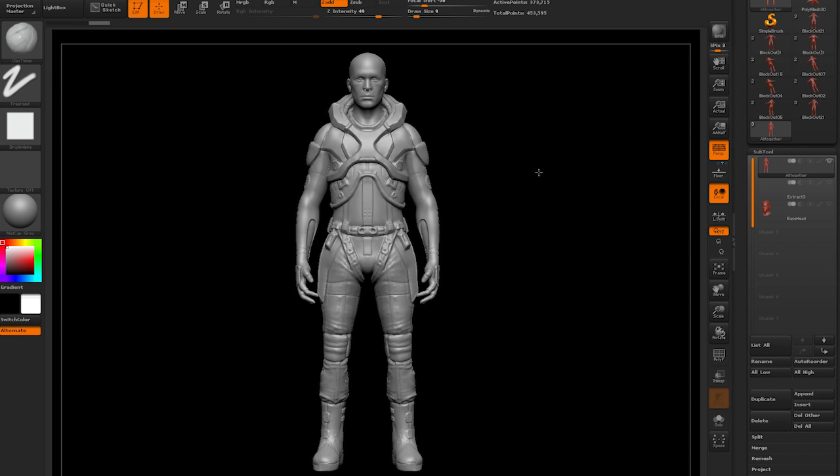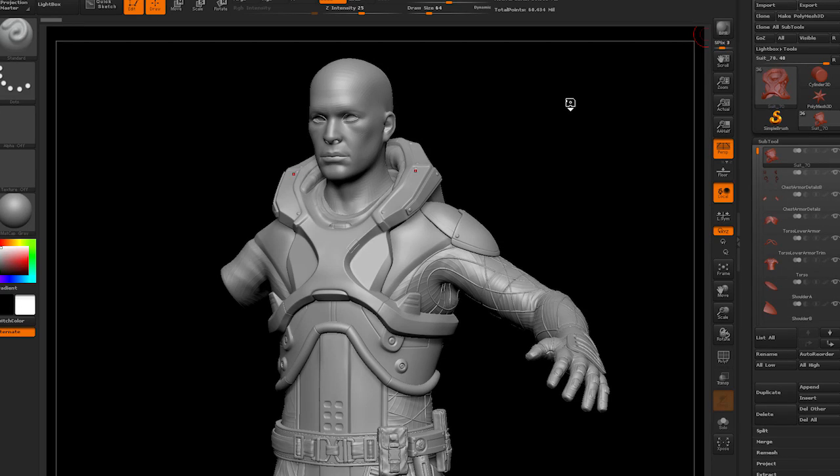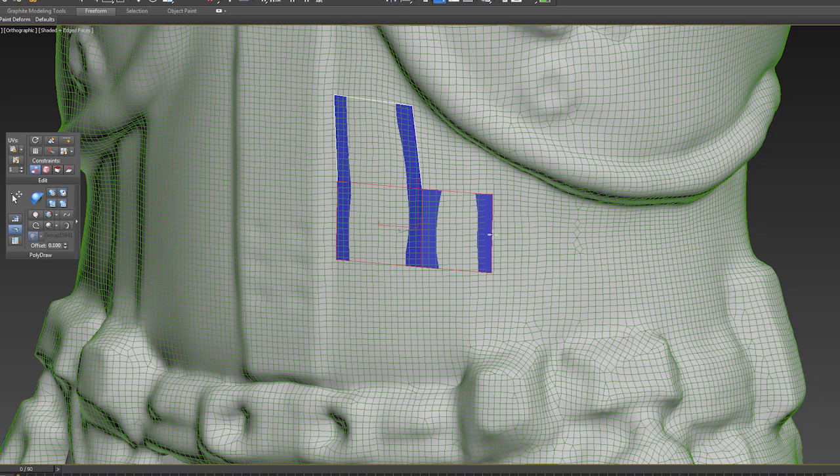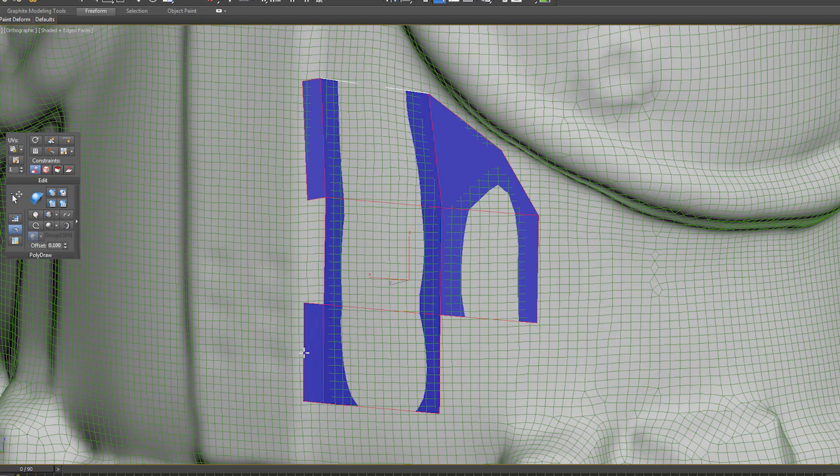After all that is worked out and the block out looks good — the silhouette is nice, the weighting is nice — I start on the high res version. What I do is a technique called retopologizing, where I'll take the block out mesh, bring it into 3D Studio Max, snap polygons to the surface of it, and basically make a whole new mesh that is cleaner on top of the block out mesh. That gives me better flow lines, and when we deform the character it's much more flexible and easy for Brian to use.